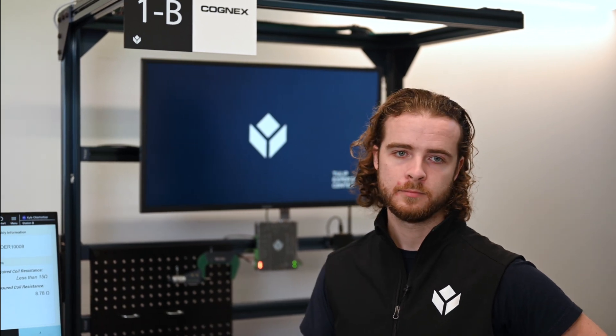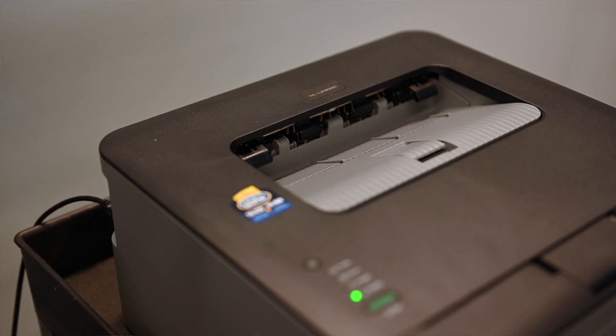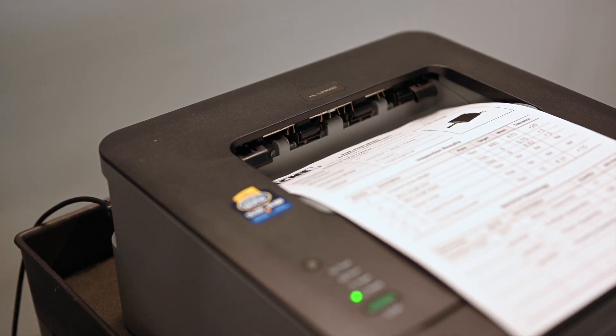Now that I'm ready to complete my report, I can hit submit. Here, I can see a summary of my inspection results and even print this report to include as a validation piece in my shipping box.